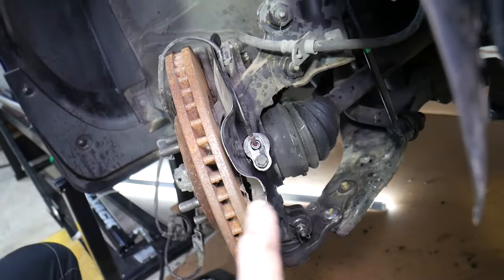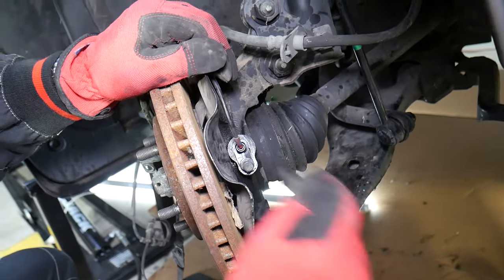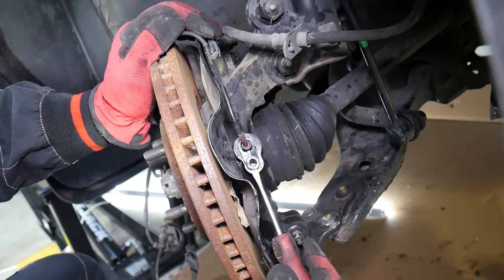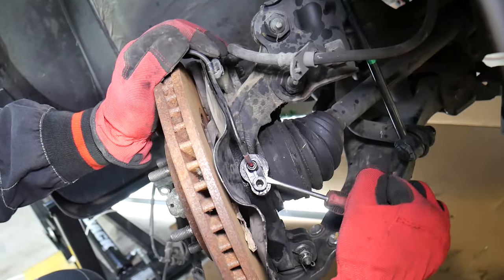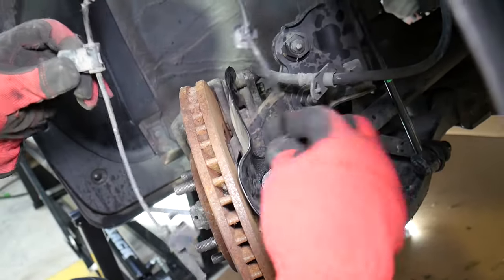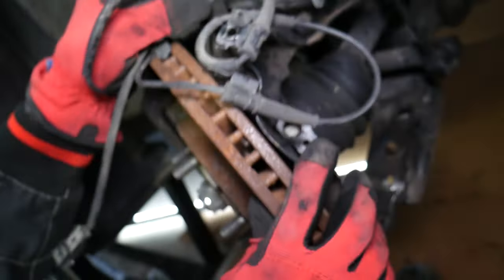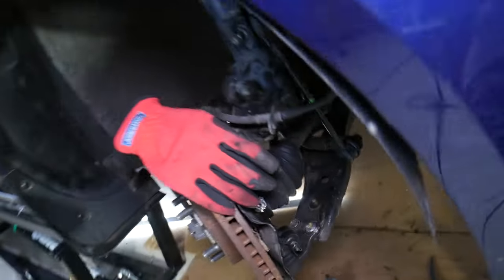Now remove the 10 millimeter bolt on the speed sensor right there. That sensor may be stuck really badly, but if you used penetrating spray your job will be much easier. Get a screwdriver and gently — don't pry too hard because you can break it — work on one side and then the other. Ours came loose. Check it out — you can see the penetrating spray made it all the way inside, which is why it's not stuck.